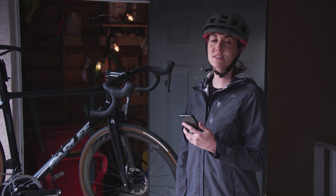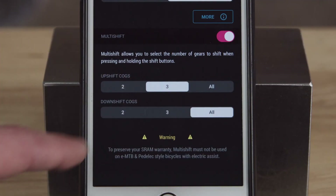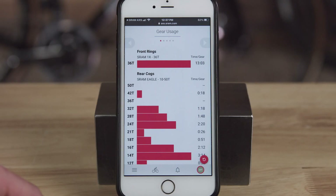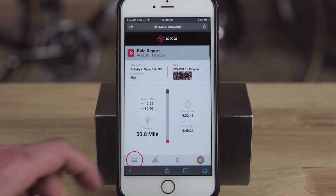The sequential shift mode is clutch — it allows me to ride my bike without having to worry about what gear I'm in. Multi-shift control can be enabled as well, where you can select how many gears the rear derailleur will shift when you hold down a shift button. The AXS ecosystem gives you an in-depth look at what gears you spend the most time in and how you're shifting with the AXS Web ride reports.